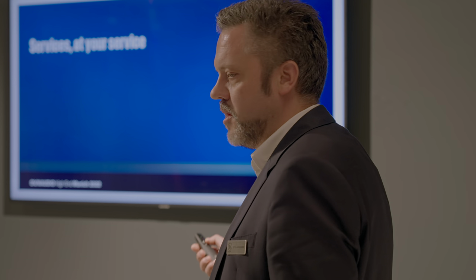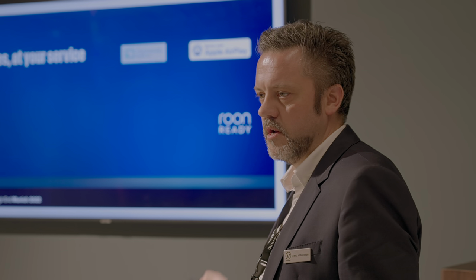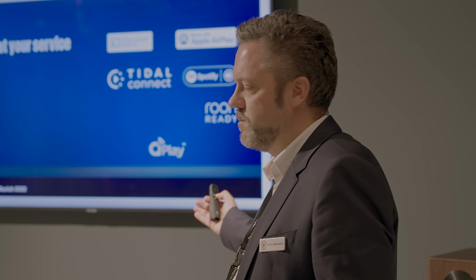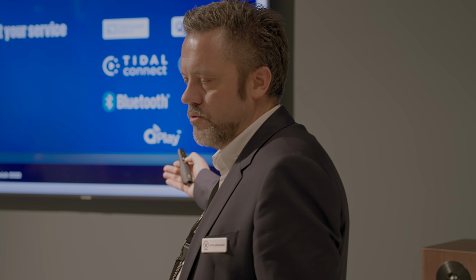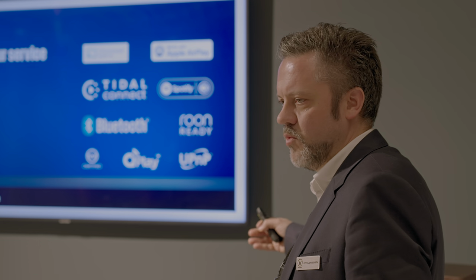We have a lot of services in this speaker. It's a Roon-ready endpoint, meaning we can play through it directly from within Roon. We have AirPlay 2 and Chromecast. We have Spotify Connect and Tidal Connect built into the speakers. QPlay is a service for China. UPnP, Bluetooth, Net Radio and Podcasts. And it is WISER certified.